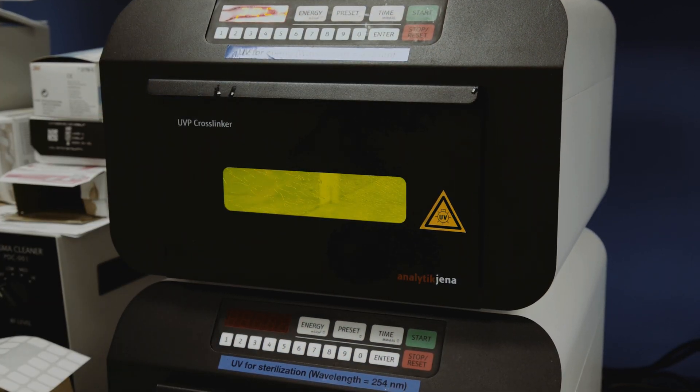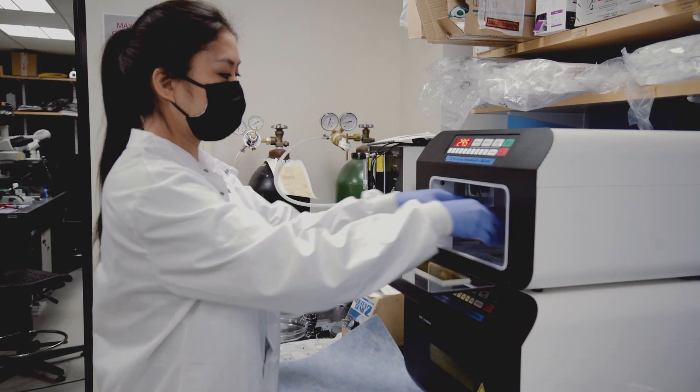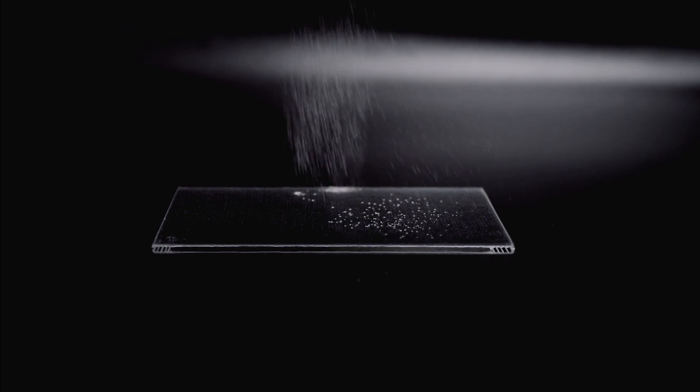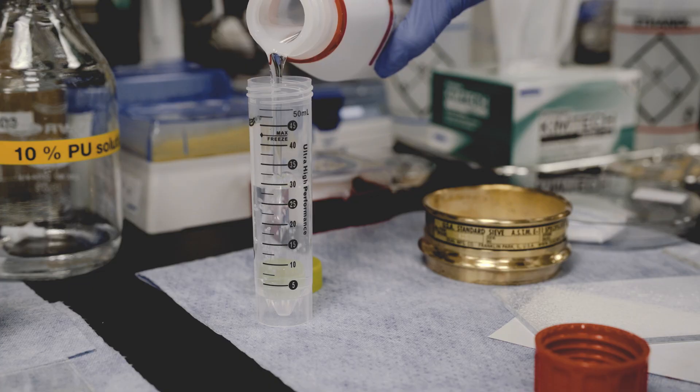The sticky layer of the patch is based on a bioadhesive material which contains functional groups that can covalently bond with tissue surfaces. One surface of the patch is embedded with microparticles comprised of this material, then infused with a slippery fluid layer.